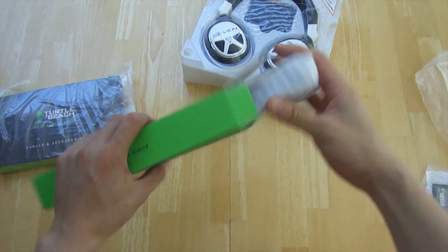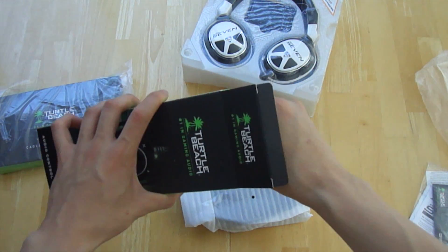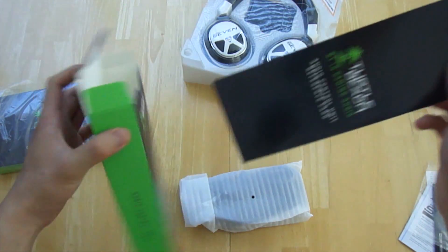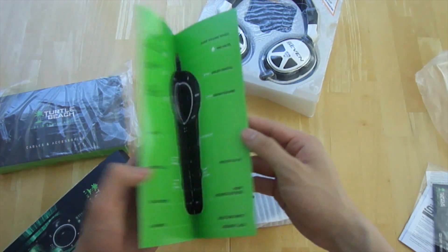Taking out the audio unit — it's nicely foam wrapped — and they also include a reference card so you can figure out all the different things you can do with this unit.